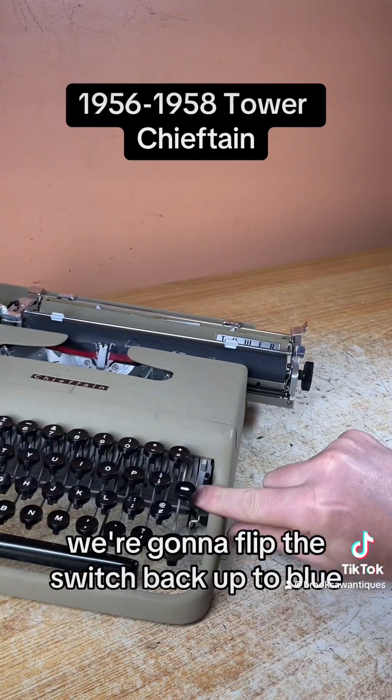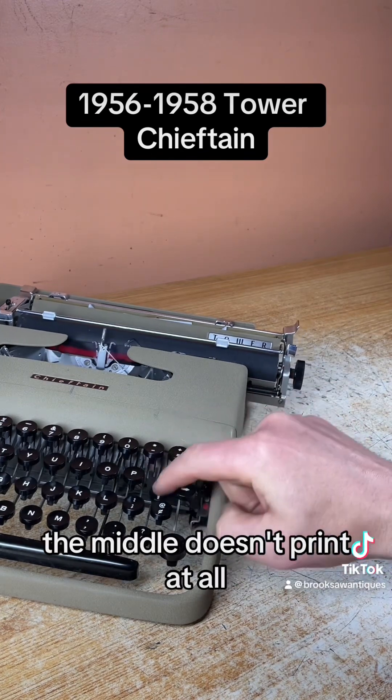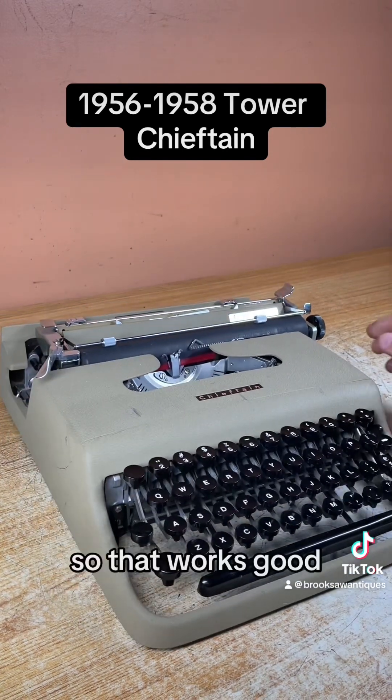We're going to flip the switch back up to blue, where it prints the top portion of the ribbon. The middle position doesn't print at all. So that works good.